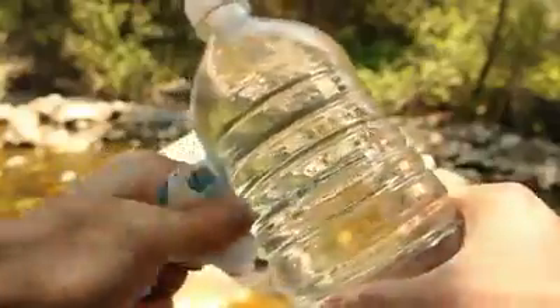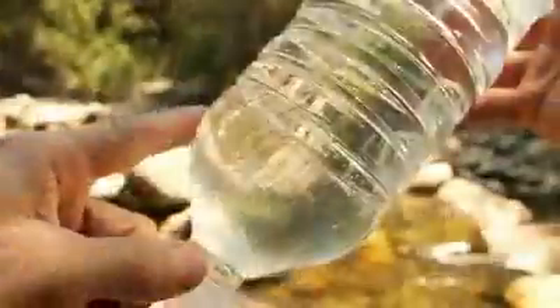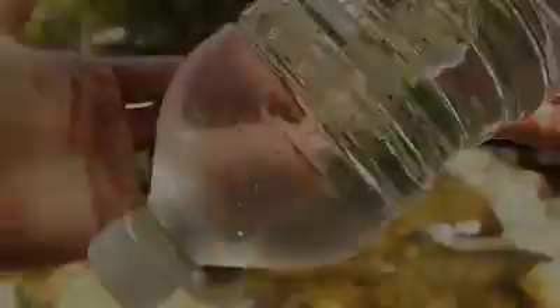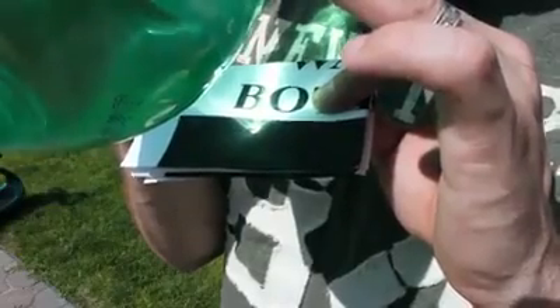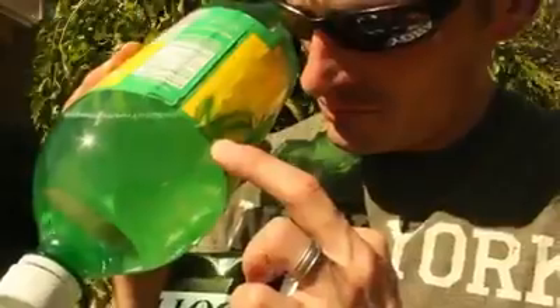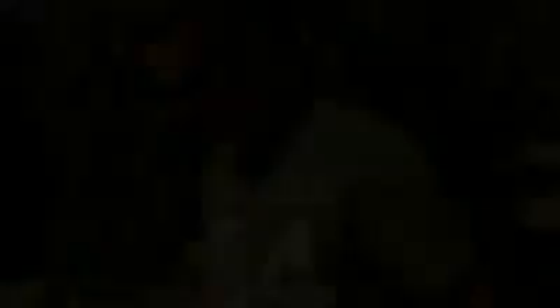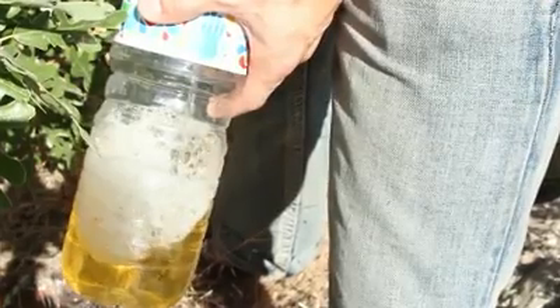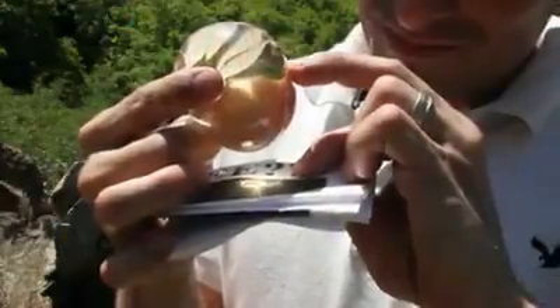First of all, use a bottle with clear plastic and remove the label. The top should be smooth and rounded so that it magnifies the image on the other side. I've been successful with colored bottles, like this green 2-liter and this little blue 8-ounce bottle, but the color absorbs some of the sun's energy and makes it a lot more difficult to get a coal. The color of the liquid also needs to be as clear as possible, but in desperate situations it is possible to light a fire with your pee. Look for how to do that in a different project.